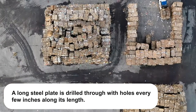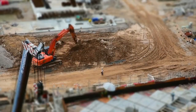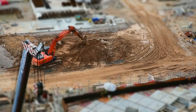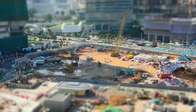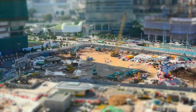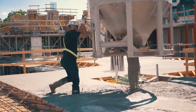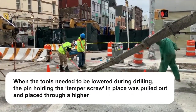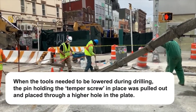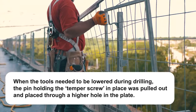A long steel plate is drilled through with holes every few inches along its length. The bottom end of the plate has a cleavage for attaching the drilling line with a hitch knot. Enough extra line is let out to allow the entire plate to be lowered toward the borehole as the hole is gradually drilled deeper. The plate could be put through a slot in the spring pole or mounted to the side of the spring pole and held in place with a bolt or steel pin. When the tools needed to be lowered during drilling, the pin holding the temper screw in place was pulled out and placed through a higher hole in the plate.